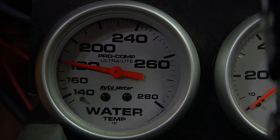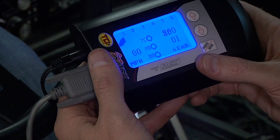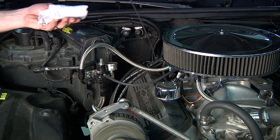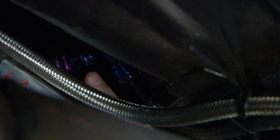Run your transmission with your vehicle on jack stands until you reach normal operating temperatures, then check fluid at idle RPM so that any incorrect settings are corrected before they can cause damage. Some common areas to check for leaks are cooler line fittings and around your transmission pan.